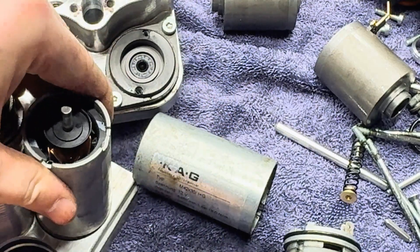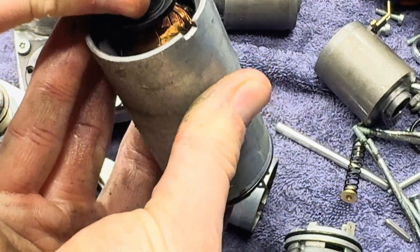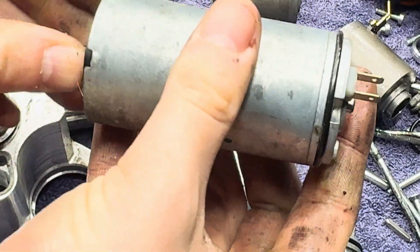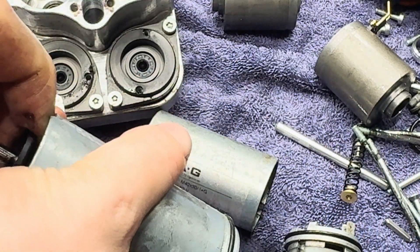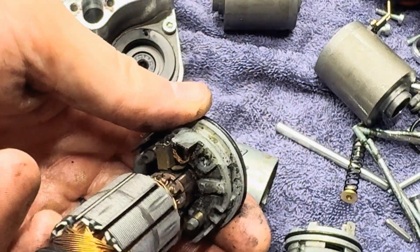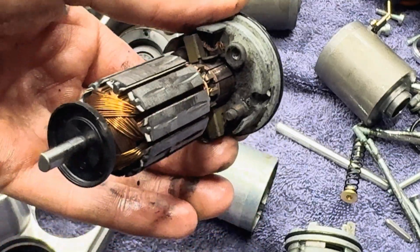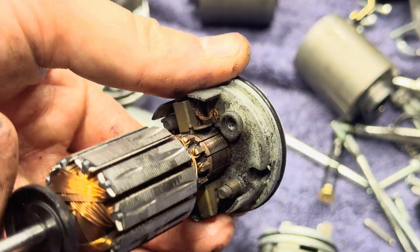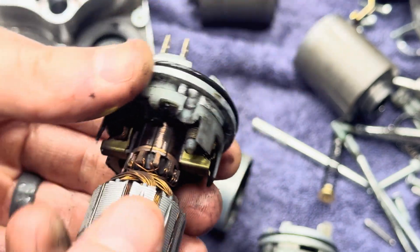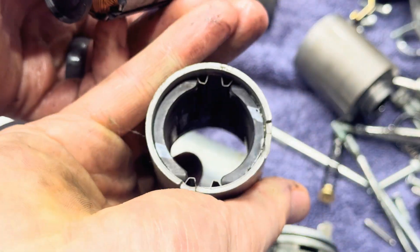Let's look at the other one. Here's our other side. First off, these magnets are significantly stronger. And look at that in there — it's still kind of crusty and dusty, but it's in way better condition than the other side. Way better condition than the other side — still pretty bad, but those are the issue and why this pump failed.